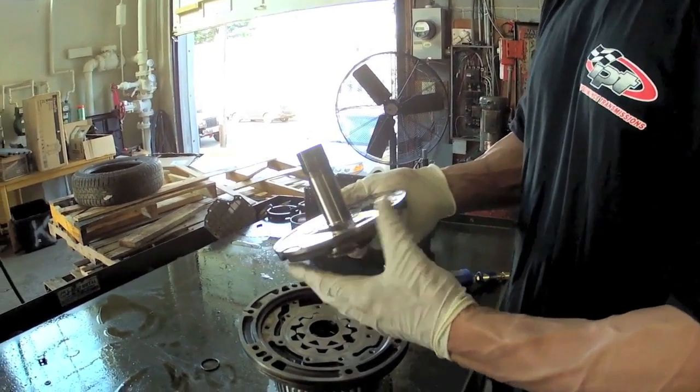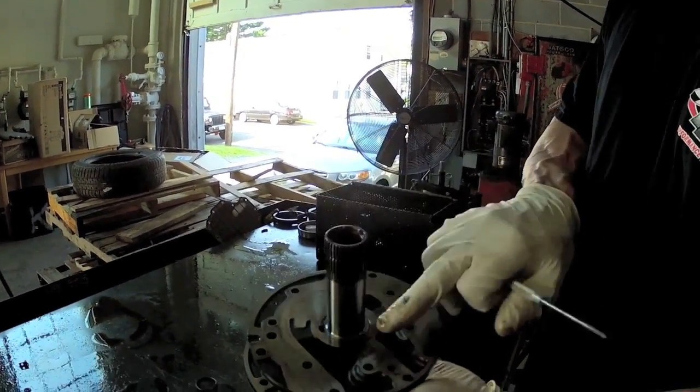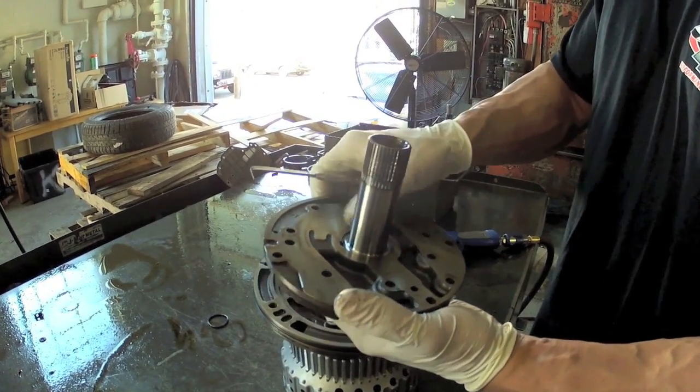What I'm going to look at is a stator support. Make sure there's no twist on the splines, and there's no wear in this area. If you have any wear that you could catch a fingernail on, then this thing's a paperweight — you've got to throw it out.